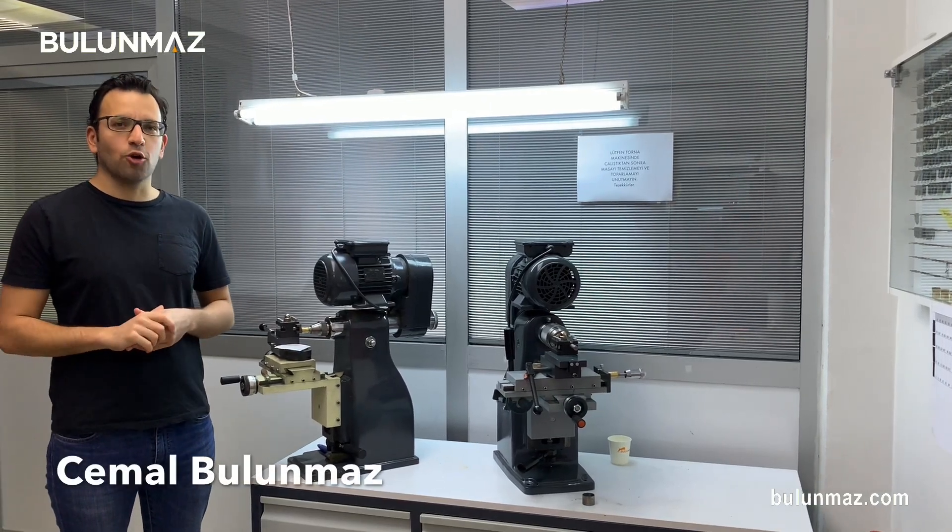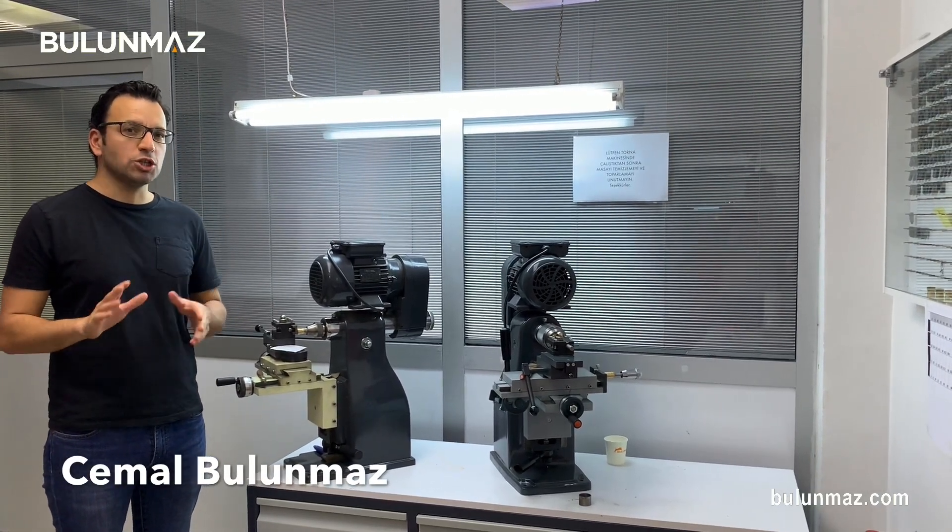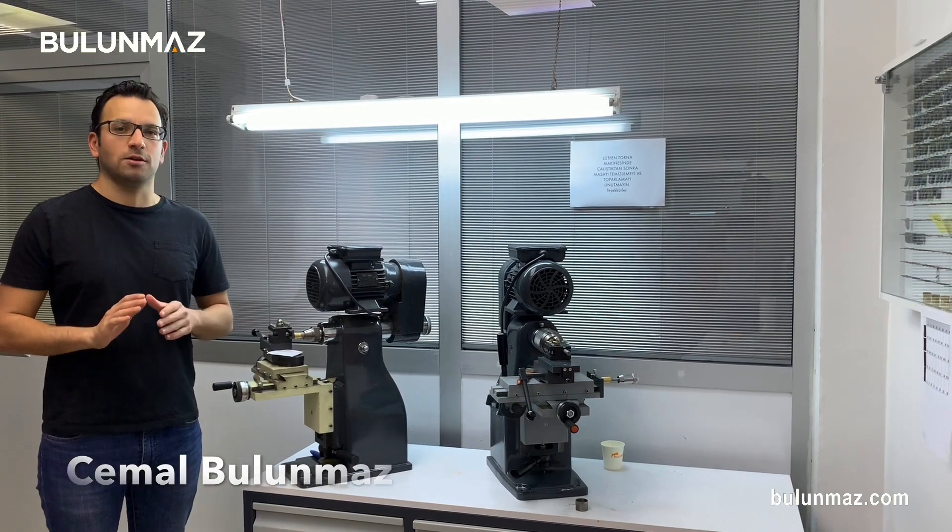Hi everyone, I am Cemal Bulunmaz, your jewelry professional, and you are watching our video series of Pazalux diamond tools.